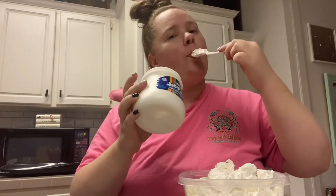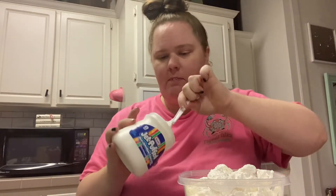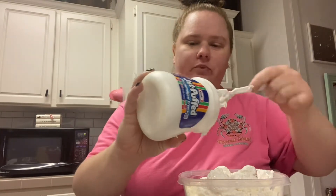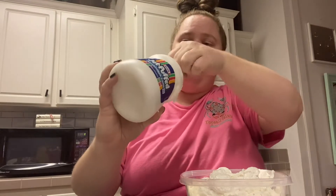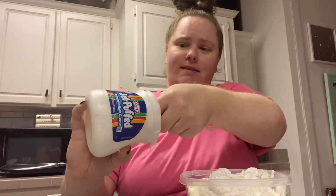Golly, this is gross y'all. Tis the season. It's just so good. I love marshmallow fluff. Anybody else love it? When I saw that it had marshmallow fluff, I was like, oh, sign me up please.